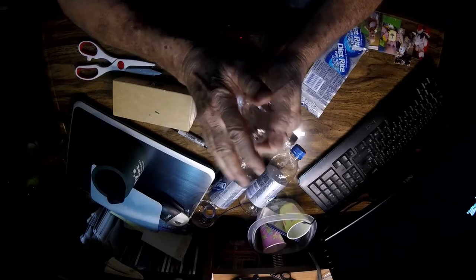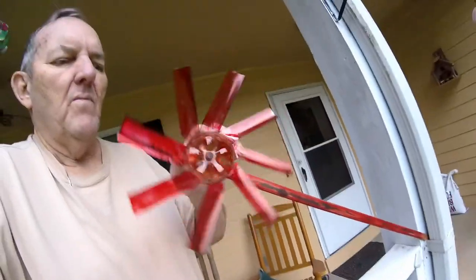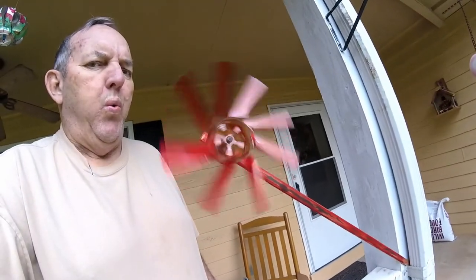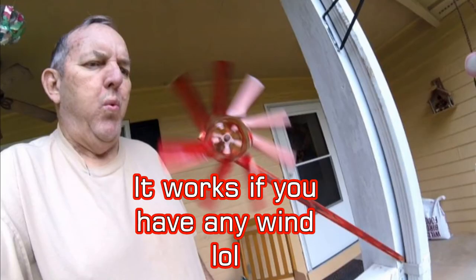Now the one that I built yesterday, I used alcohol ink and colored the blades. I'll show you a clip of it — it's out on the porch spinning in the wind right now. That concludes part one on how to make a plastic bottle propeller.